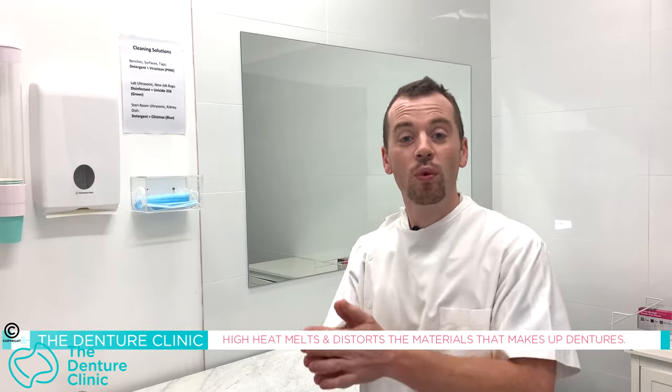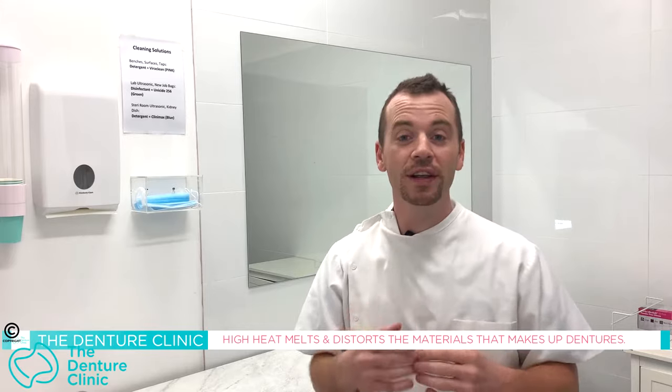What it does is distort the denture. Your denture will one day be fitting fine, you boil it, and it will come out of the water warped and distorted — basically the denture is now useless. So we don't want to use bleach and we don't want to use hot water. Just cold or mildly warm water and soap to clean is all that we need, and that's more than enough.